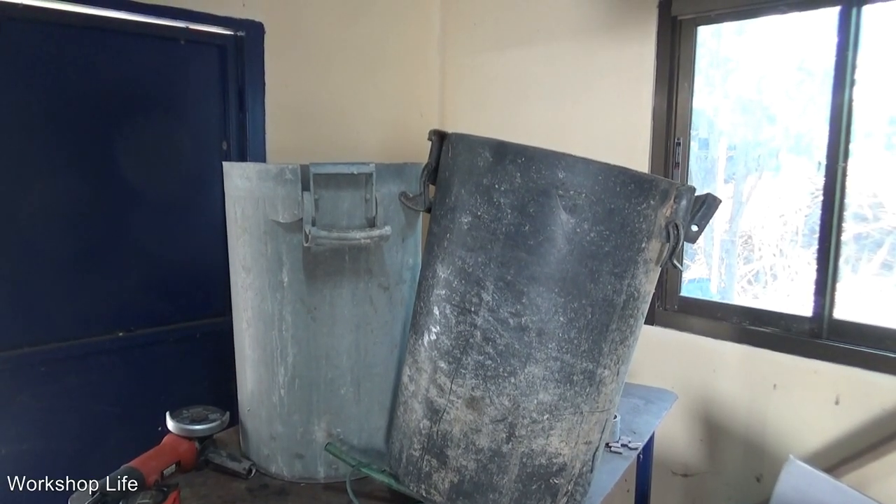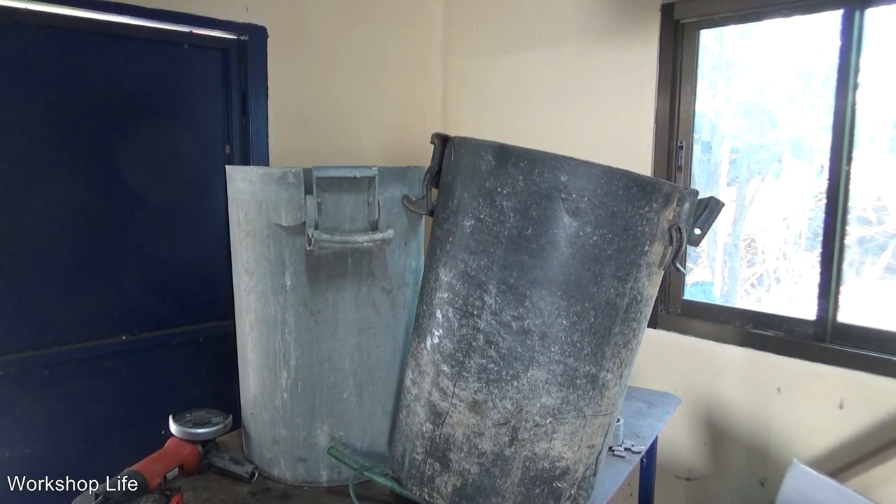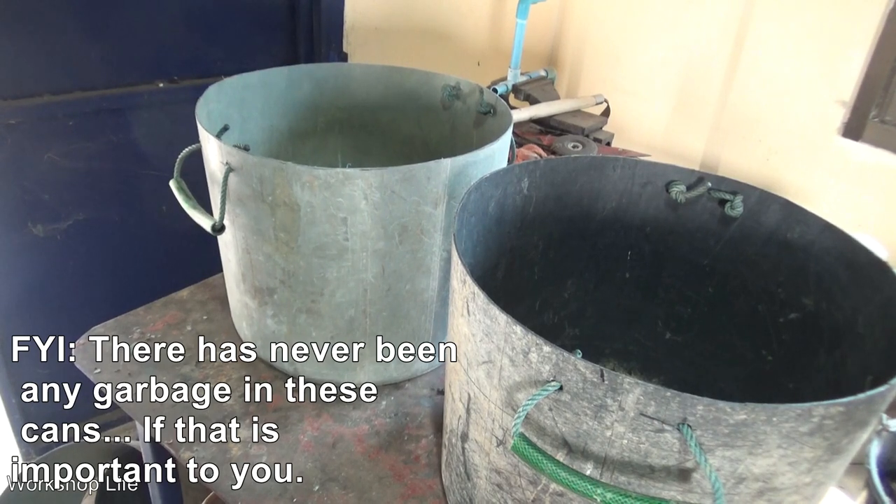Okay guys, welcome to the workshop. Today's project is to turn these two old broken garbage cans into two new flower pots.